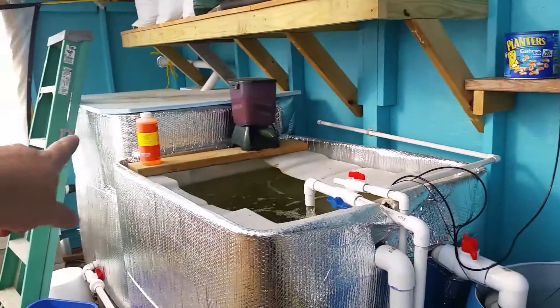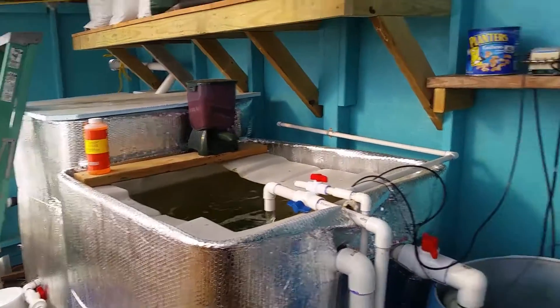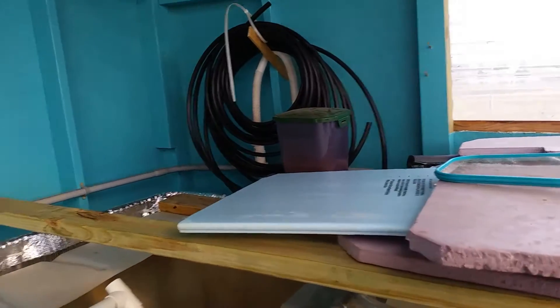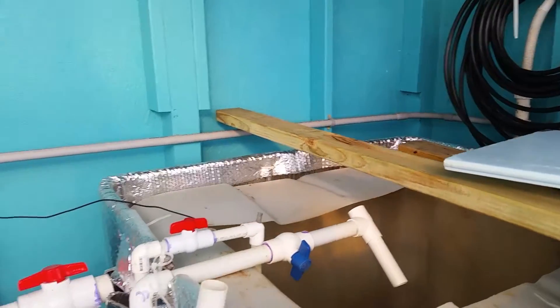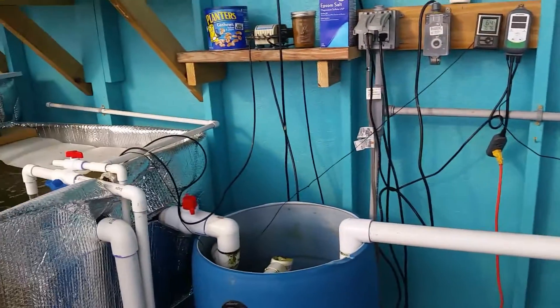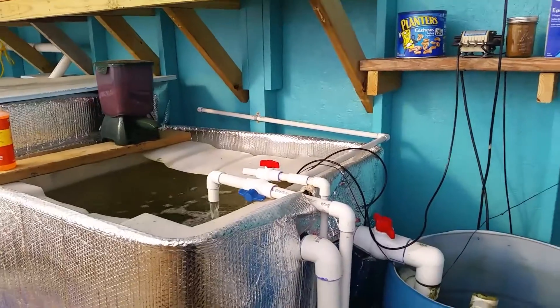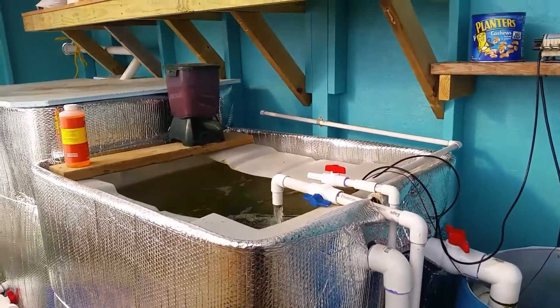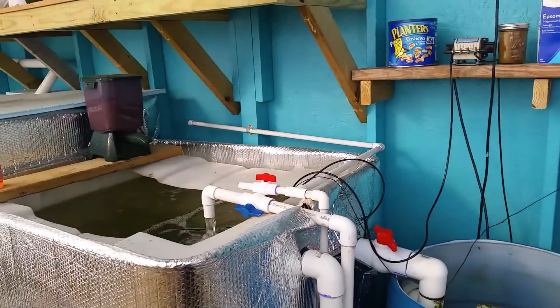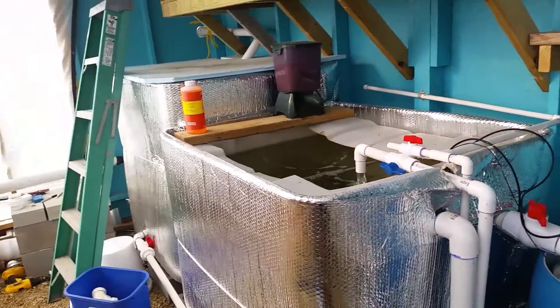Anyway, that's the update for now. I'm converting some rain barrels, so we're gonna have 500 gallons of storage in the greenhouse, and I may put another three or four outside. What we're gonna do in the future is get enough that we can start and run the system completely off-grid as far as water goes. We'll eventually get the electric done too.